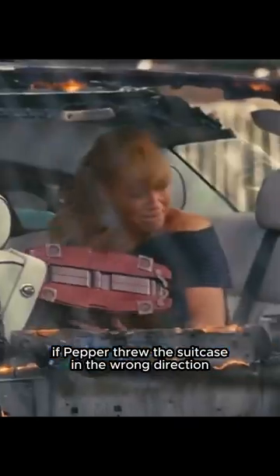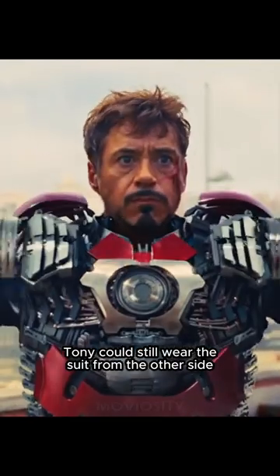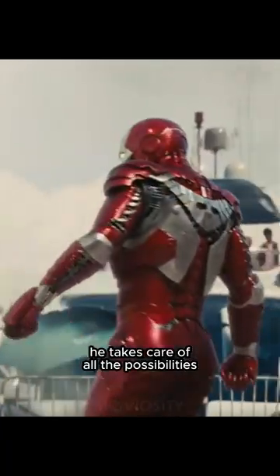Now here, if Pepper threw the suitcase in the wrong direction, Tony could still wear the suit from the other side — he takes care of all the possibilities.